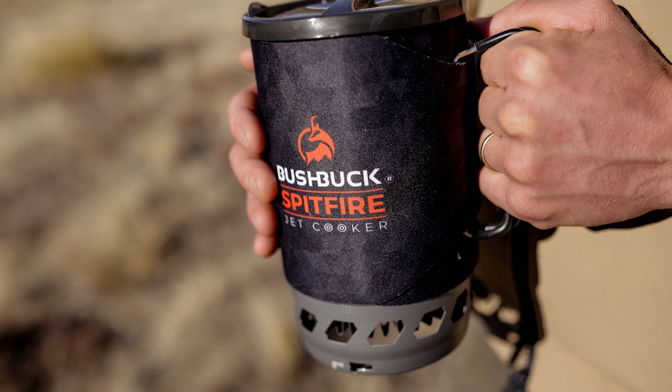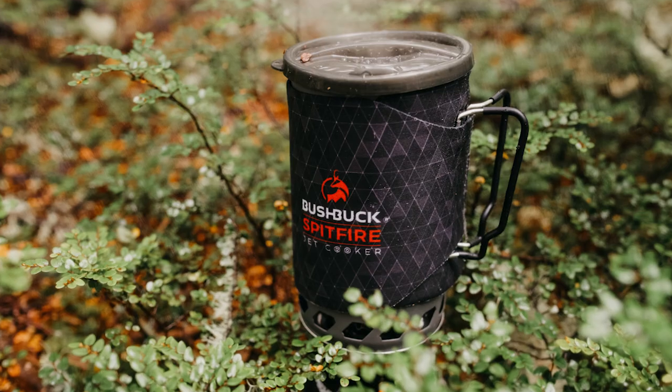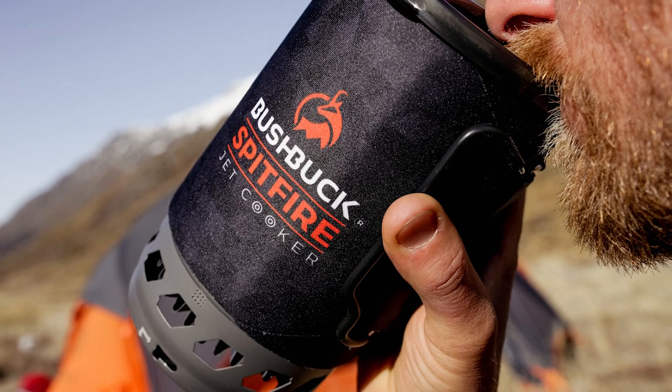The neoprene cover holds in the heat and allows for some gentle handling while she's hot. This lid has a good tight seal to stop those spills and a sipper hole and strainer, perfect for those early morning coffees.